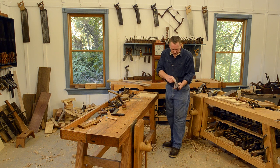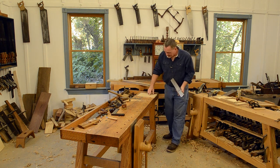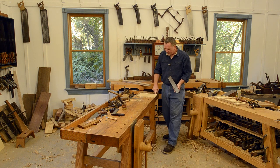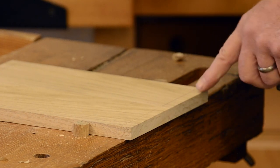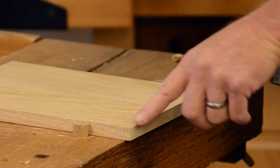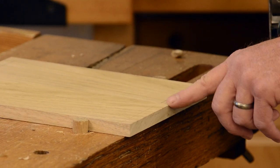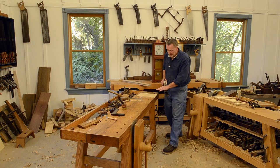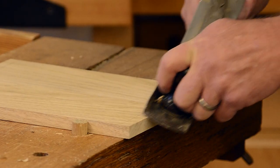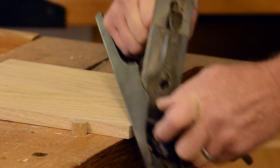I'm gonna start out with a jack plane right here to hog some of this waste off. You'll notice I have my front edge of each board facing out, so we're planing into one front edge but we can blow out up here. You'll see me reverse some — I'll plane a little this way and come back. I'm just trying to get some of this waste out; you could do it all with a hollow but you don't want to take forever, and of course it's dulling out of a plane with a curved iron.